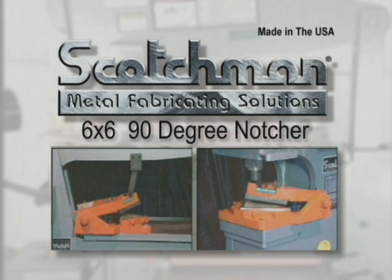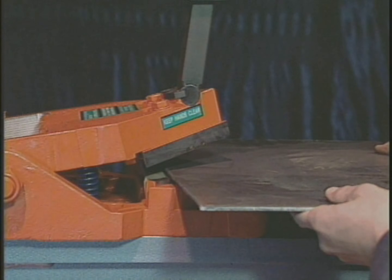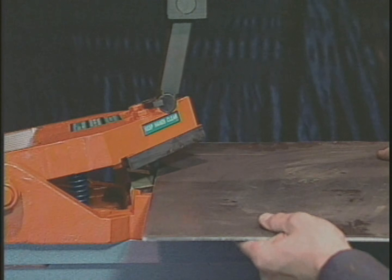Our optional 6 by 6, 90-degree notcher can do a big job for you. This tool will notch 6 by 6 in 5/16 inch material and can be used either in the punch station or on the tool table.